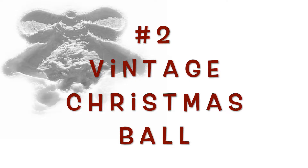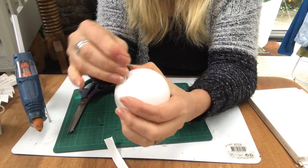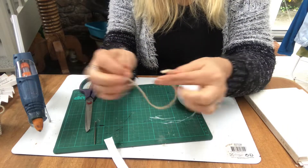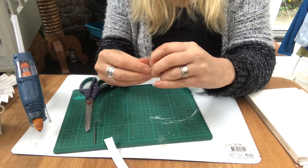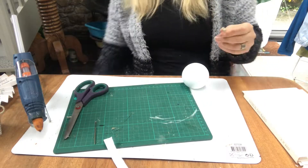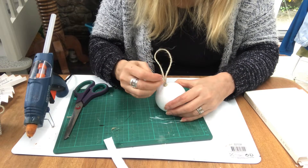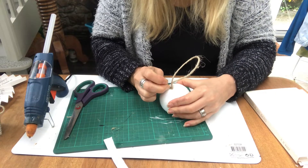Vintage Christmas ball. For that I am using this styrofoam ball and I will just poke a hole. In that hole I will put a piece of jute twine that I just tie together like so. I dab a piece of hot glue in the hole and then just push the jute twine into place. That will be a perfect hanger for my Christmas ball.